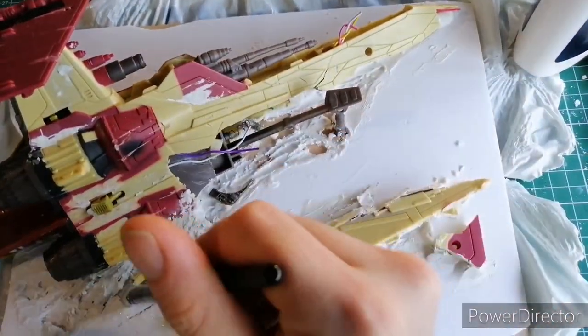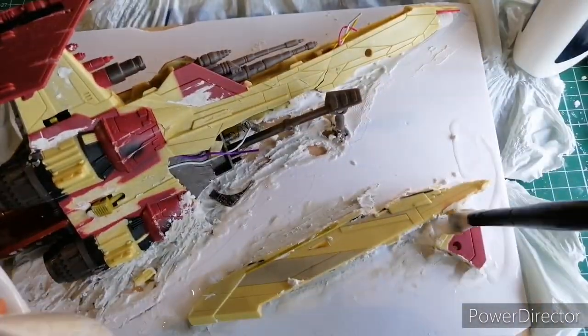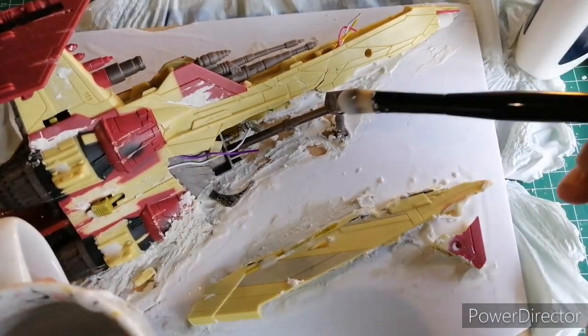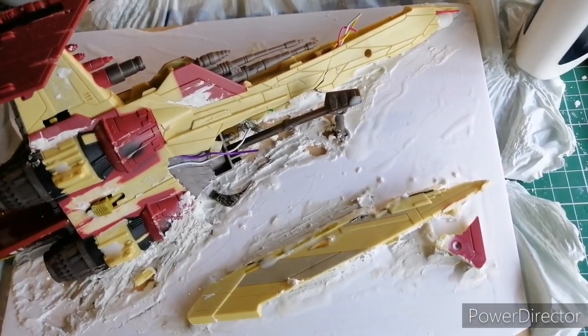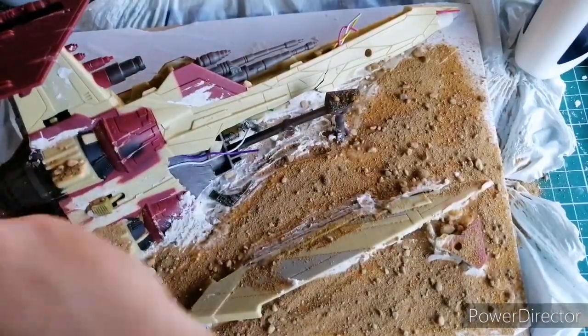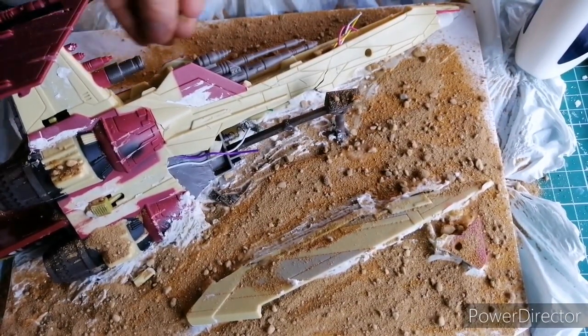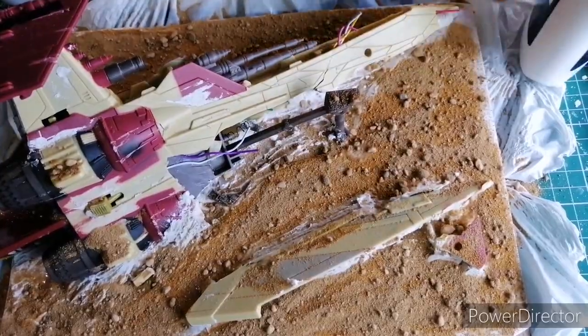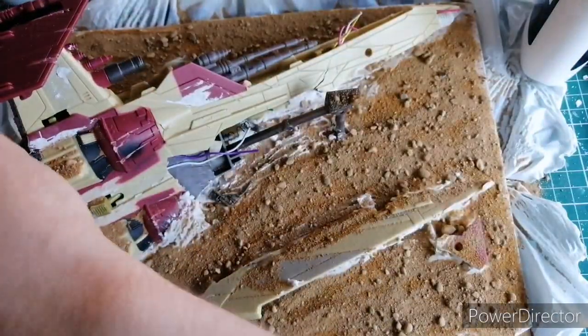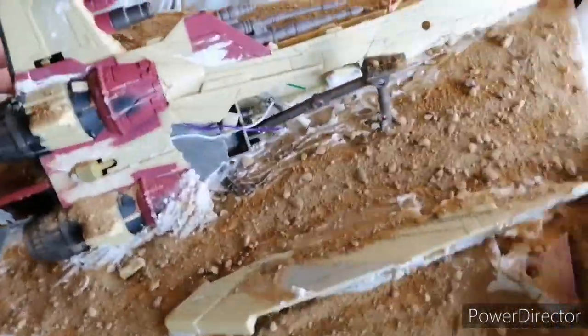Using a bit of PVA water, spreading it around the base and trying not to get it on the main parts of the ship, the poly filler, or the modelling clay because those already had their own texture. I put a bit of glue on the ship just to have some sand lay on top to make it look like it's been there for quite a while. This is just sand from War World Gaming — a very good product, very cheap. Good to have a carrier bag underneath so you collect any excess sand, which you tap off and put back in the box to use for later.